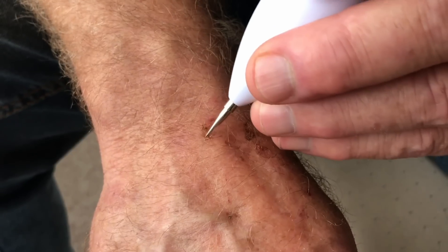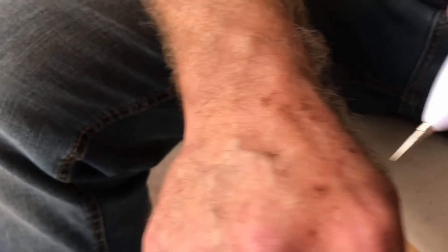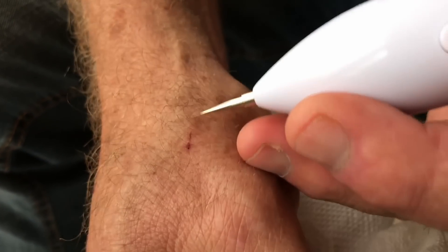Now for a week or two I'm going to have little scabs, and then you're going to have perfectly porcelain hands. You probably won't see those ugly age spots — sun spots, these are age spots — well, they come with age.